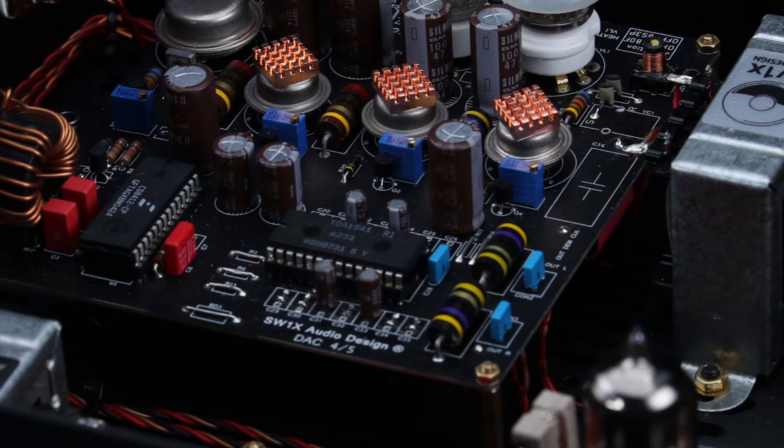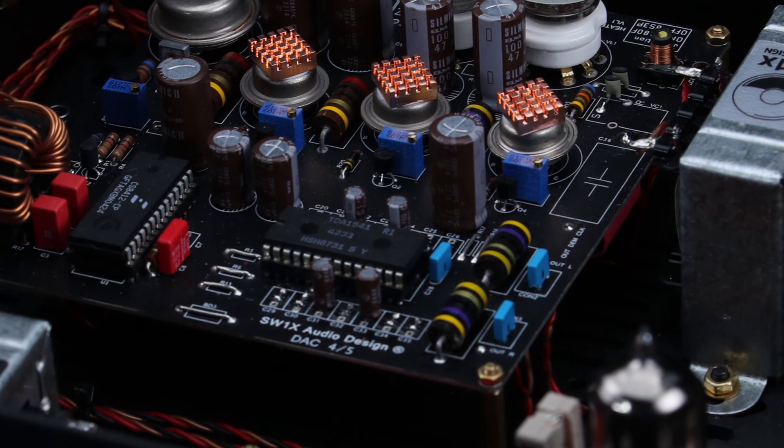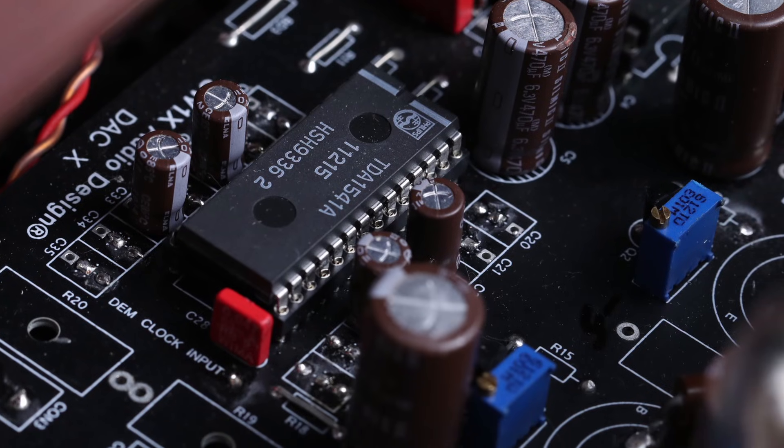Dynamic element matching was an original part of all TDA1540 and TDA1541 DAC chips. The 6-bit MSBs inside these chips are actively switched. The DEM feature is an oscillator that oscillates at a certain frequency, and it helps the 6-bit active bit dividers oscillate at that frequency to average out all the quantization errors, which in turn improves the accuracy of the first 6 MSBs.